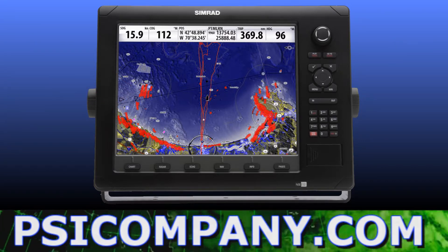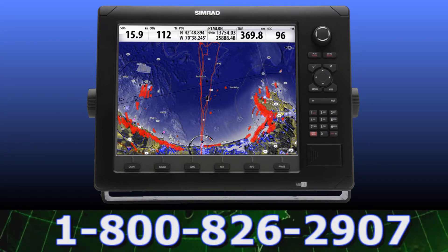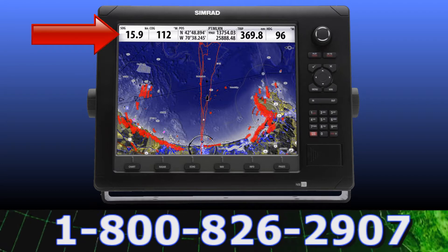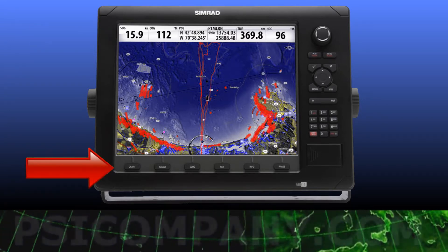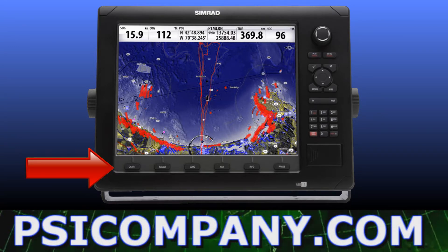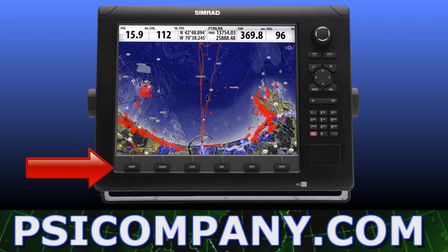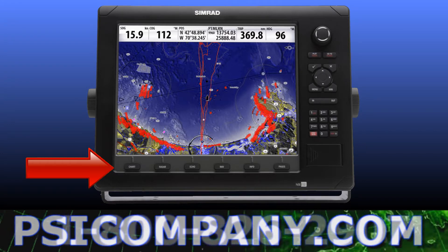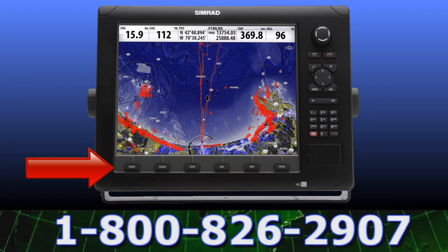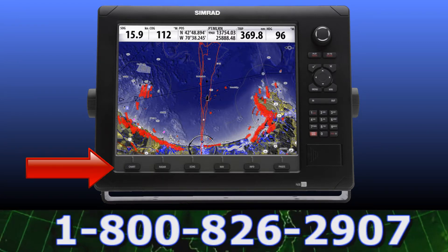The entire NSE8 display is organized in a very ergonomic manner and the critical navigation information is highlighted in white at the top. The quick touch keys are located directly below the display, offering immediate access to the chart plotter, radar, and fish finder modes. Up to four custom pages can be added to the quick touch keys and custom pages can be designed for split-screen displays. Quick touch keys can also be used to recall the last page viewed, which is very handy.